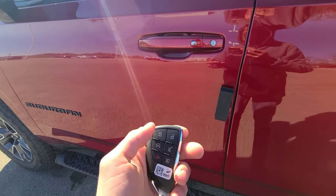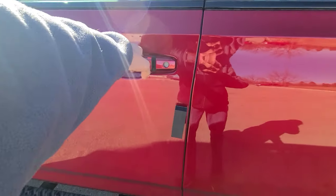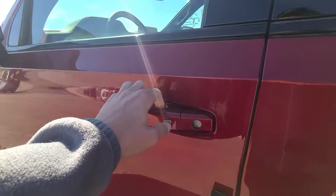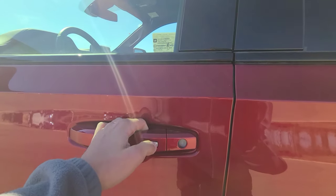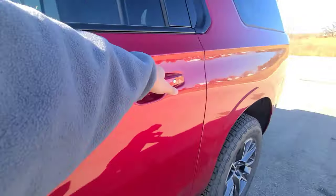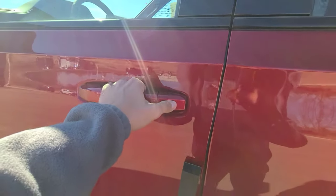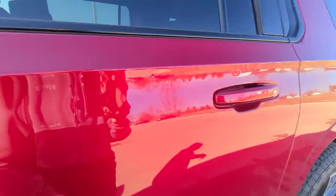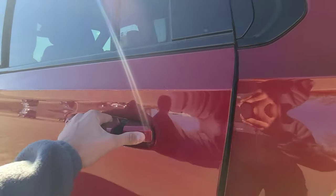Pressing the button once on the driver's door unlocks only the driver's door, but pressing it a second time unlocks all four doors. Pressing it once more locks the doors. There is no sensor behind the handle, but if you go to any door besides the driver's door, it unlocks all four doors.